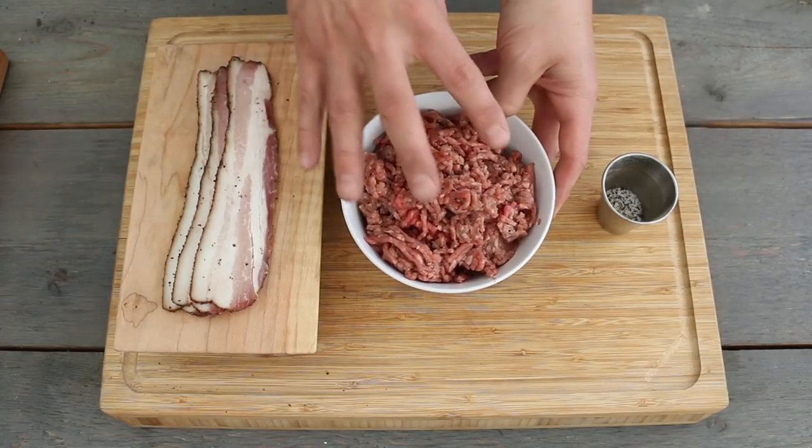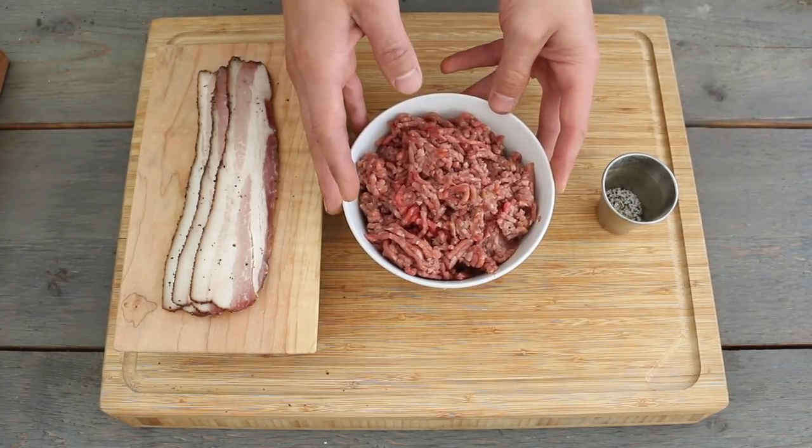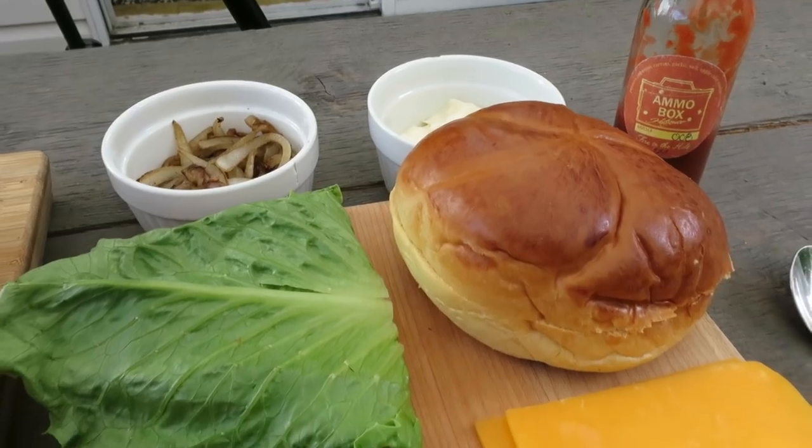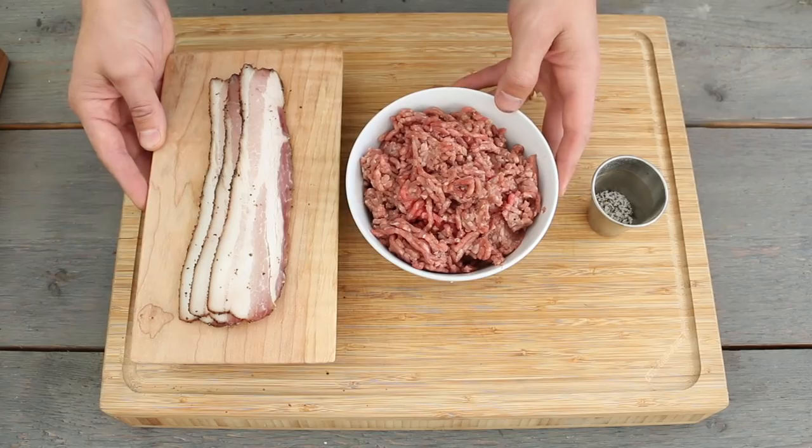To get started with this recipe, the only two ingredients that you really need are ground beef — we're using some 80/20 ground — as well as some bacon. The rest is all optional; you build your burger the way you like to eat it.